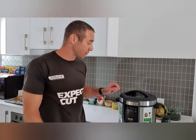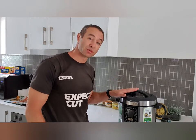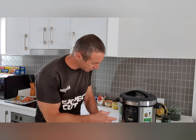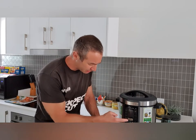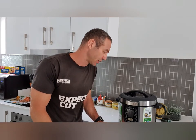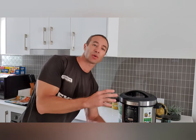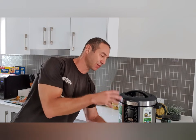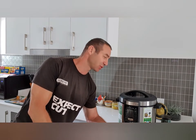Why is pressure cooking so easy? First of all, it's literally foolproof — you cannot go wrong with it. When you turn it on, all the menu lights up, you choose what dish you're making and how long you'd like it to run. When it's finished, even if you're not at home, it switches itself into warming mode, maintaining a warm temperature inside.